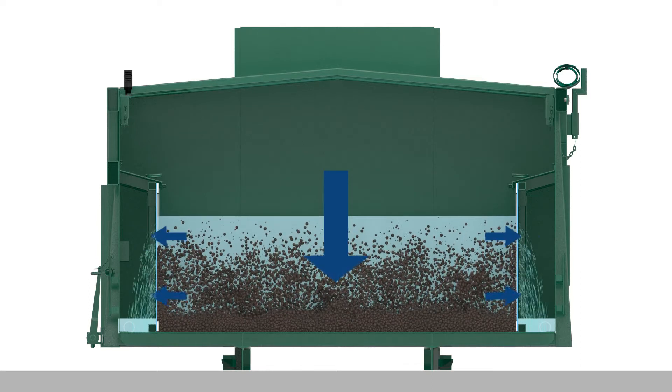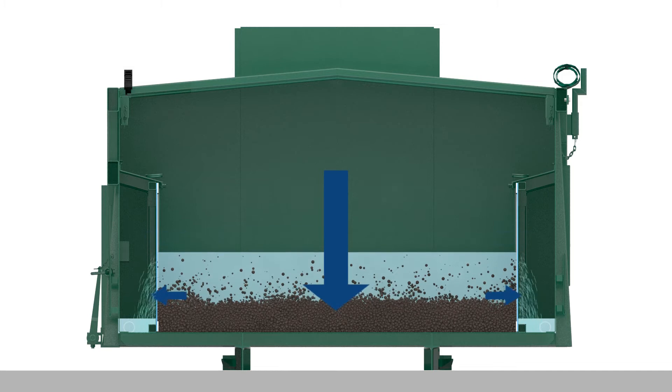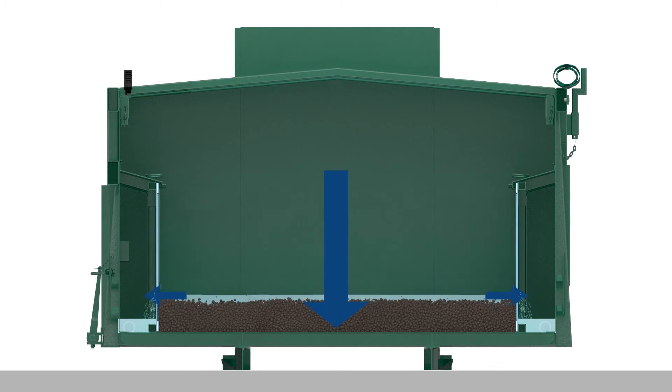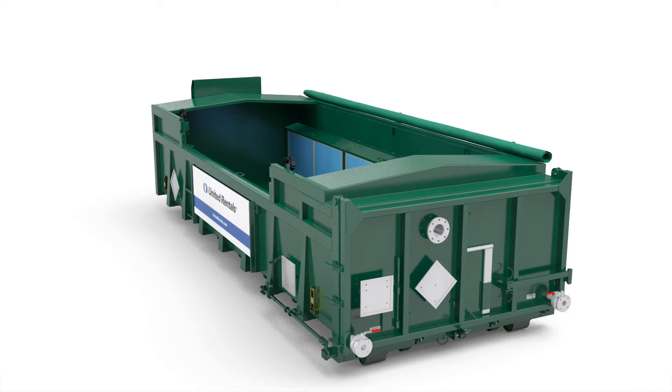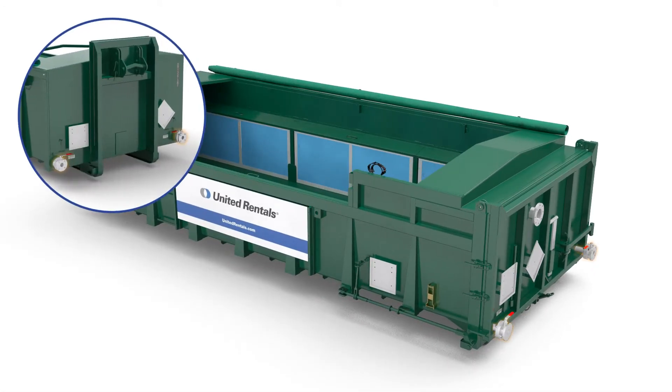After the box is filled with sludge, the solids within the sludge start to settle at the bottom. As the sludge compresses by gravity, the water is pressed out, entering the side compartments, where it can exit the box via four drain points.